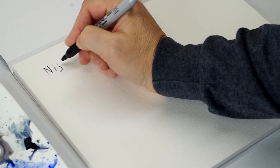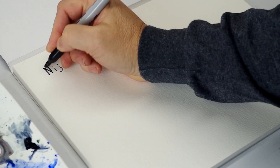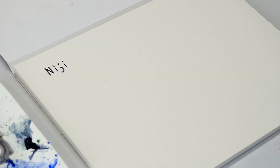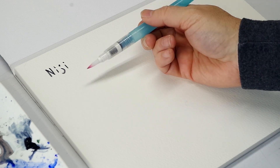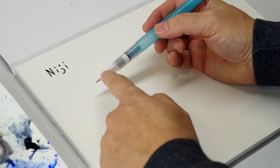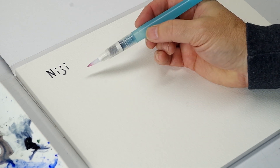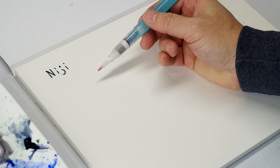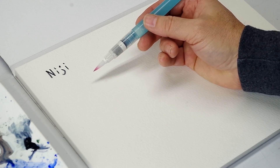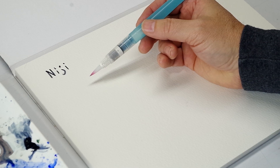We'll start with the Niji, and we'll also talk about just general characteristics that they all have as we go along. We'll also talk about some tips and techniques. Now one thing about all of these is obviously the brush tip is always wet. What was surprising to me about water brushes is that you have a lot of control — a lot of differential that you can achieve in the wetness, from extremely wet washes to almost dry brush.